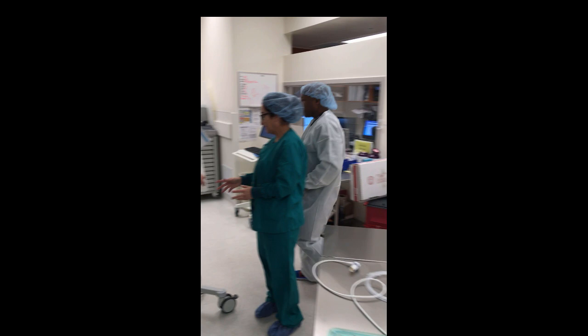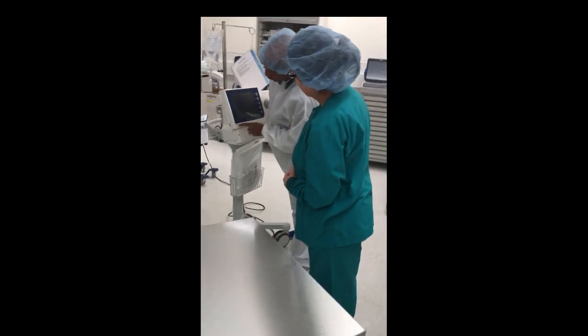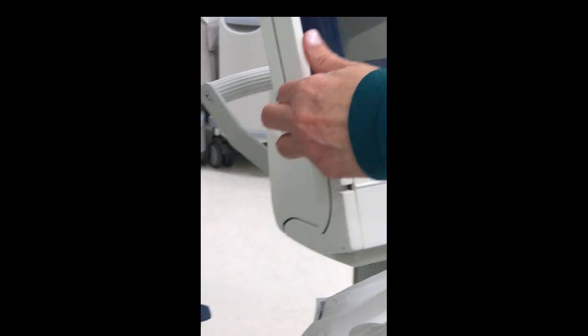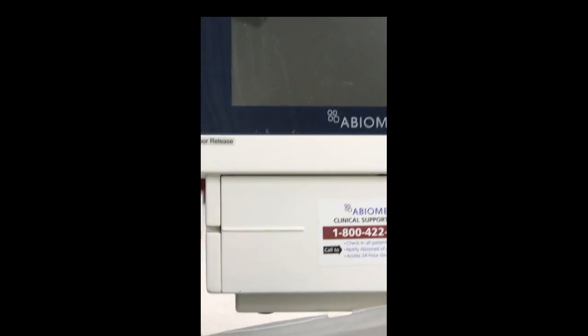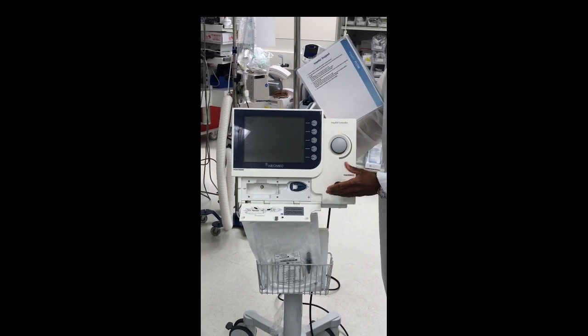Let me give you a quick overview. Cut it on. On this side, notice where it says 'door' — can you push that button right there? That opens up where the purge cassette is going to go. This is the device we're talking about right here.